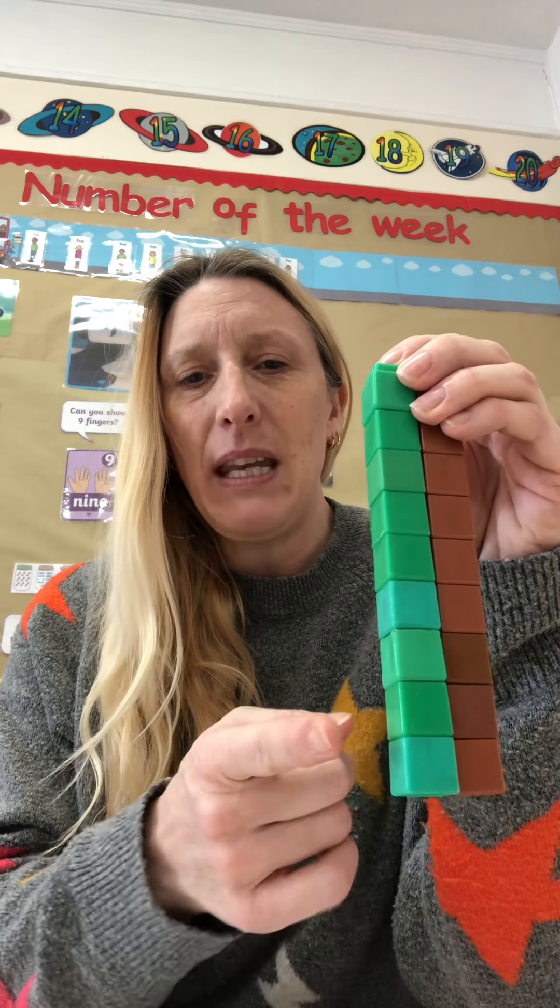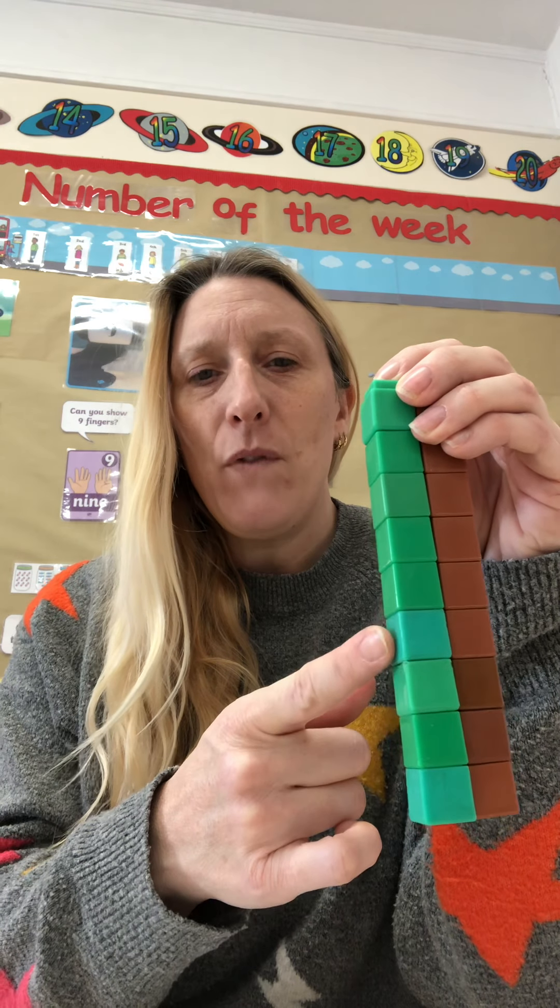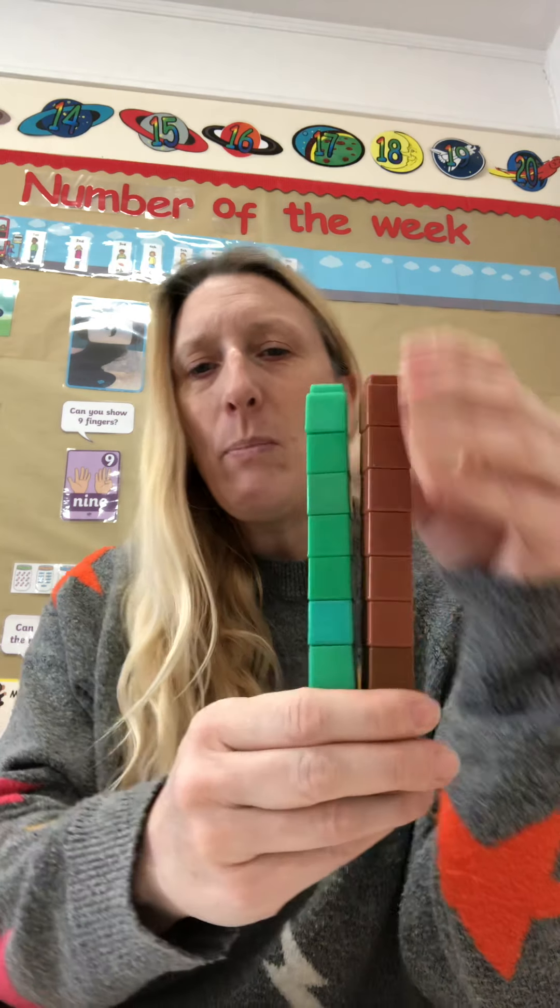Let's check by counting. 1, 2, 3, 4, 5, 6, 7, 8, 9. Brilliant.